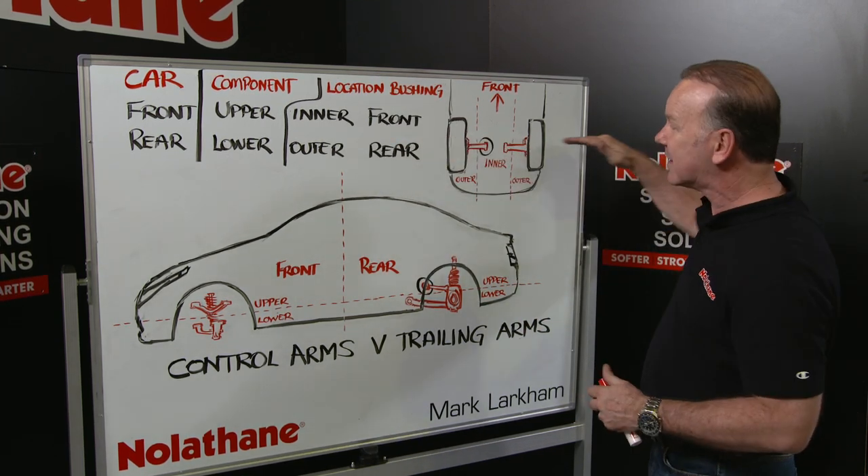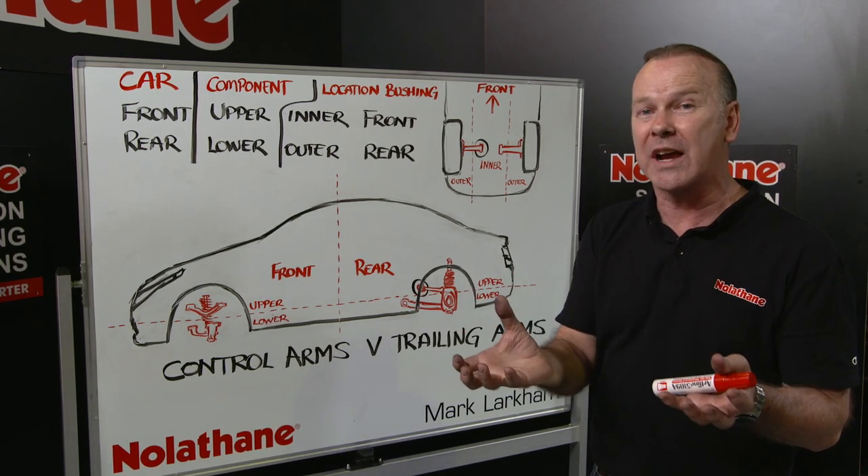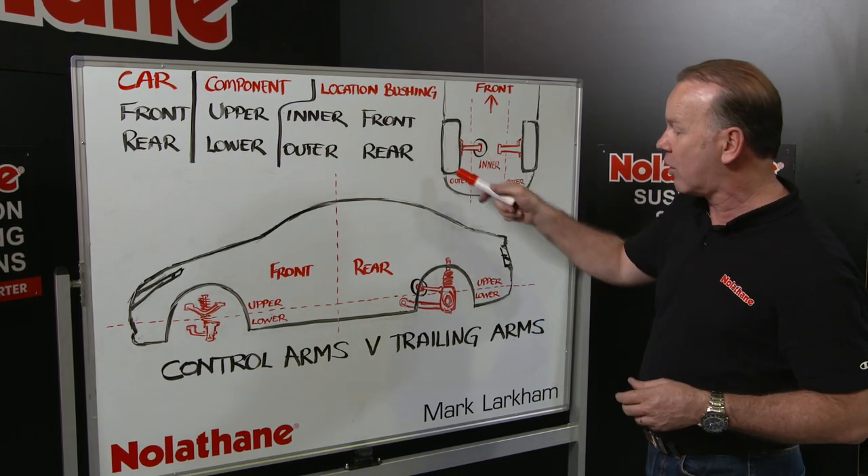They always run east-west across the car — that's another way to remember them — and they're usually quite chunky devices because they have to control that whole hub.